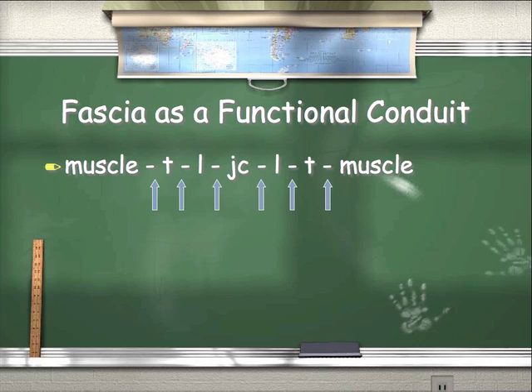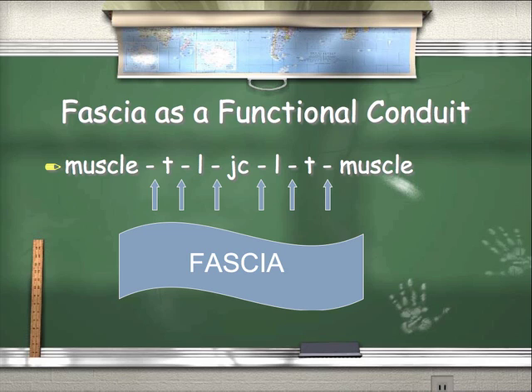Fascia also works as a functional conduit. Muscles attach to tendons, tendons to ligaments, ligaments to joint capsules, which attach to other ligaments on the other side of the joint, to tendons to muscles. What connects all these things? Fascia. Fascia connects and intertwines the musculoskeletal system — we might as well include the neuromyofascial ligamentous system — and creates these long chains of functional muscles. Muscles really don't work in isolation; they work as part of a long chain within the body.